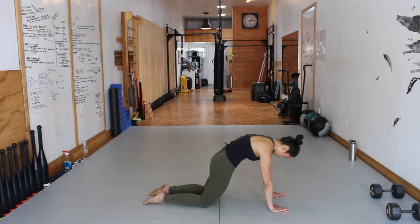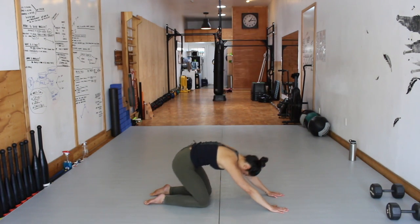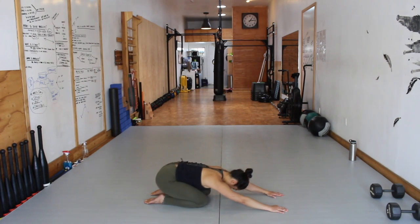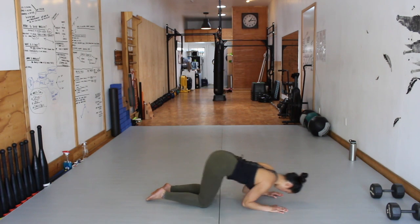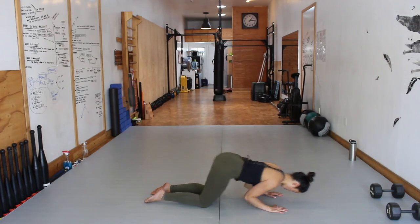Movement 4, Level 1: Kneeling Ellipse. Start in a Child's Pose position. Transition forward into a kneeling hollow body. Keep the elbows locked and the shoulders packed. Then descend downward, pinching the elbows into the rib cage while squeezing the glutes. Press back to Child's Pose.